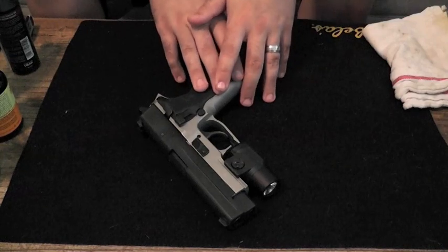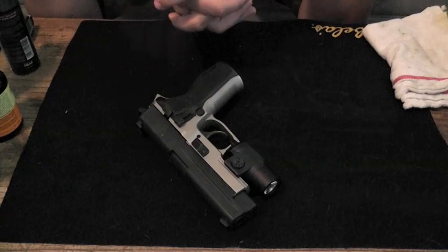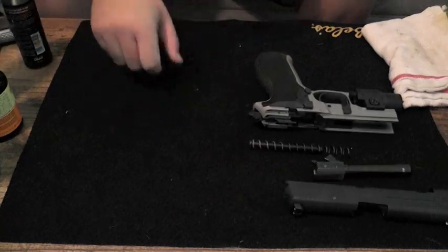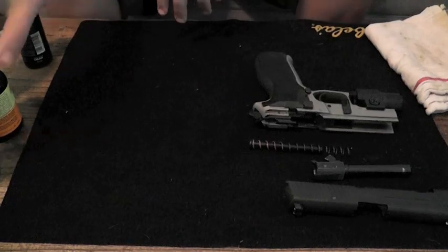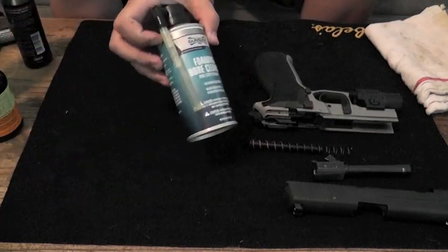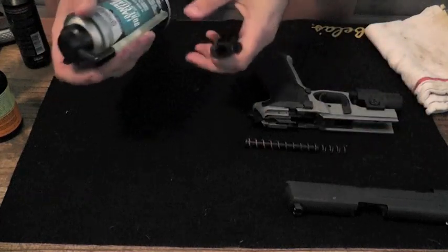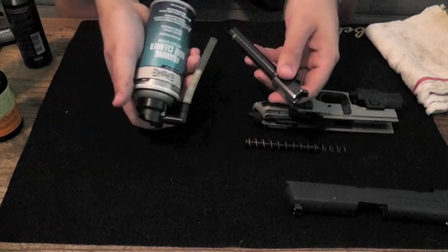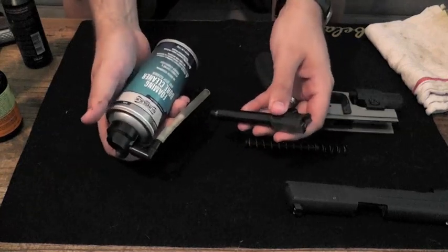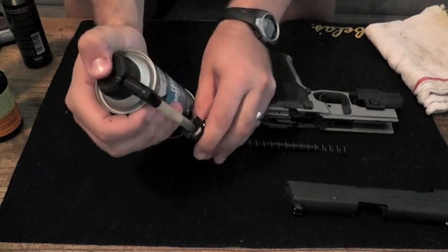So we're going to strip down the SIG real quick. Now we've got the SIG broken down. We're going to go ahead and do the first step of cleaning this firearm. What I like to do before I do anything else is take this foaming bore cleaner to the barrel and go ahead and soak it up first. This way it has time to soak in and break down all of those materials in there the entire time we're cleaning the rest of the gun. So we're going to put this end in here and pull the trigger.